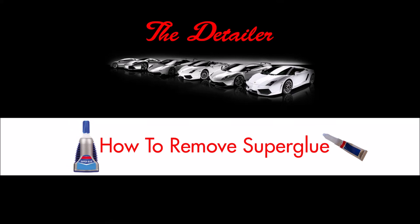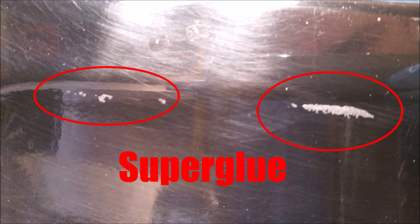Hello everyone and welcome to this video on the removal of super glue from your car's paint. Commonly found where badges and trims have been restuck on. Today I have this one which has two spots of super glue on it.